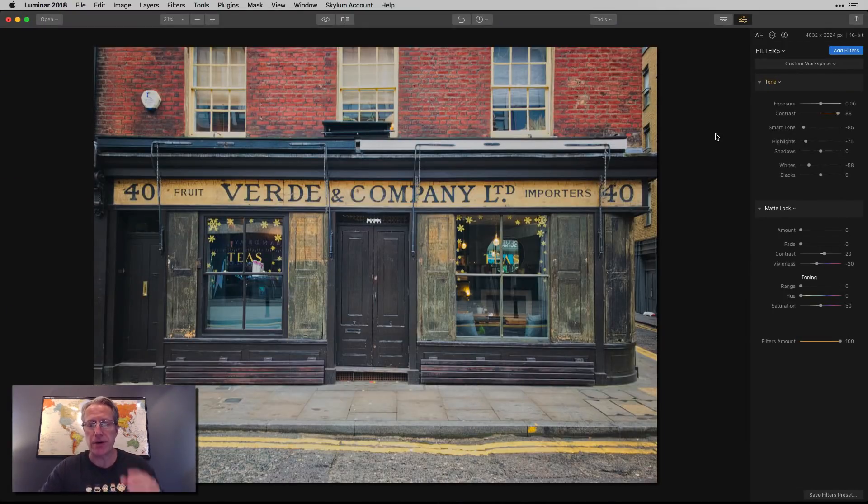I have this photo. I've done a little bit to it, and to be clear, this is an iPhone photo I took in London. It kind of has a vintage look already simply because it's an old storefront that I think has been converted to a tea shop. Let me show you the before.